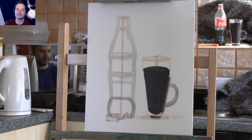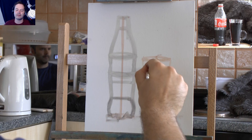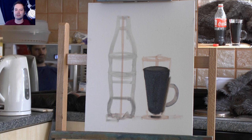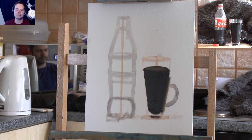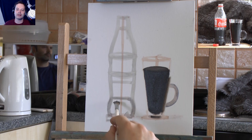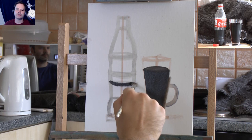The reason I prefer natural light is that I've found my paintings look better under it. When I bring them into other rooms they still look good, whereas paintings done under artificial light don't look as good in different rooms. That bit of Coke on the top is a bit lighter, so I added a bit more brown and then a little bit of white just to make it lighter.